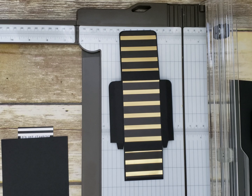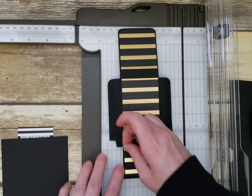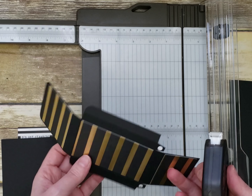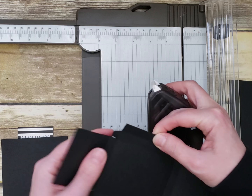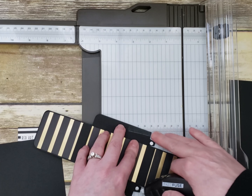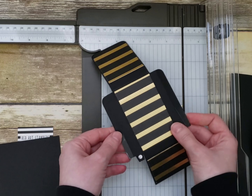Now I'm going to use glue dots — put a glue dot on each tab. You can also use fast fuse since it's quicker. Just make sure you don't go past the flap, so only go up to the outside flap when placing the adhesive.